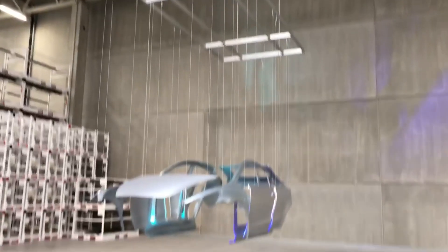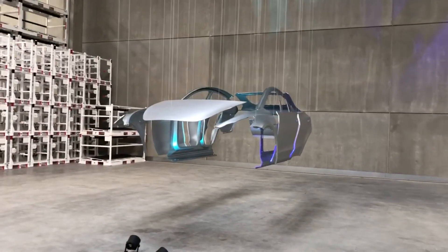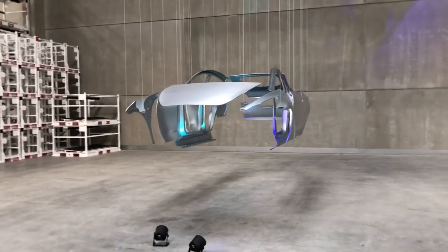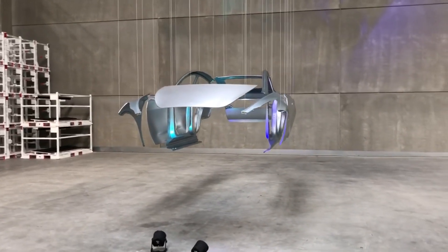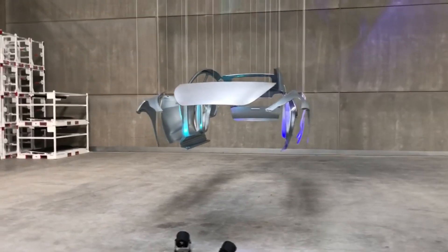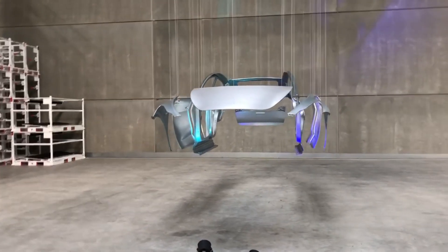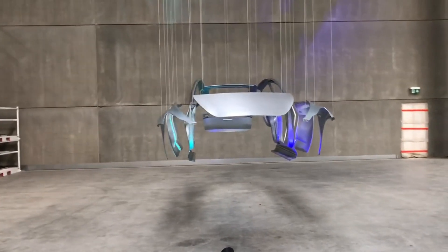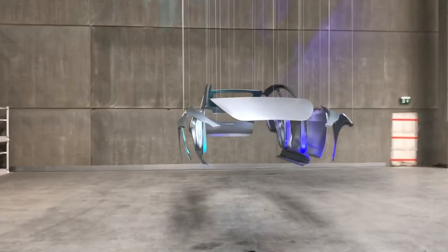That's it for today from my Gigafactory visit factory tour. I hope it was interesting for you to learn a little bit more about the stamping process and what I could learn on that day. If you liked the video, please give me a thumbs up and subscribe to my channel. Hope to see you soon and goodbye.